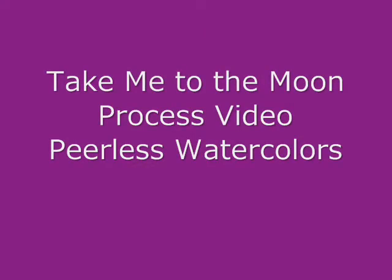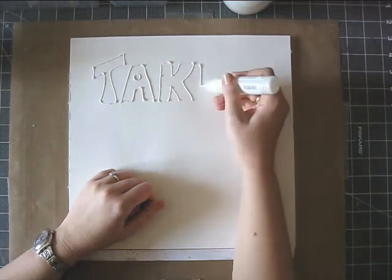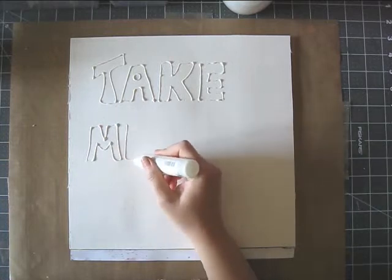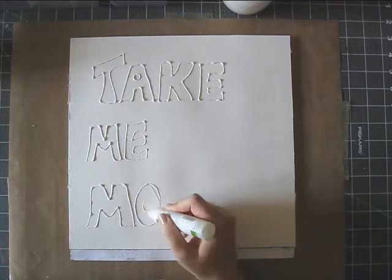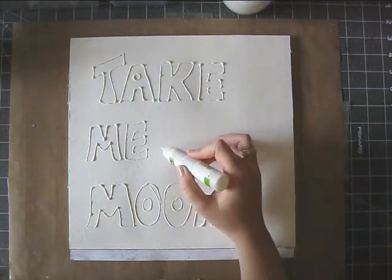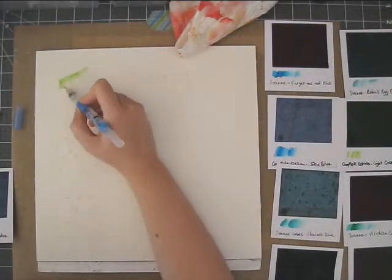Hi everyone, it's Erit with another process video. This layout is a little different, I guess. I am still using watercolors, which are an obsession lately. But I'm starting with masking fluid and I'm writing my title, which is Take Me to the Moon, and I'll explain that later.